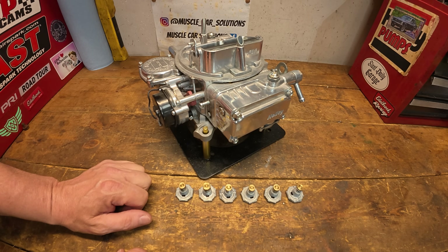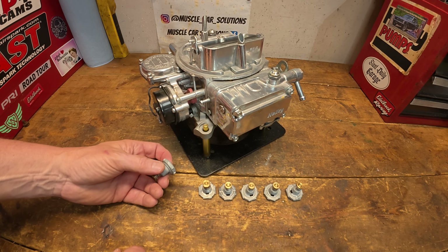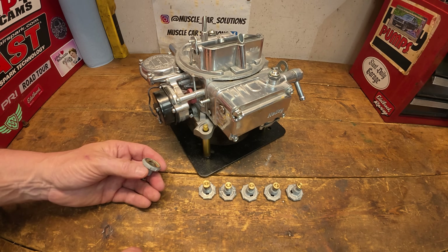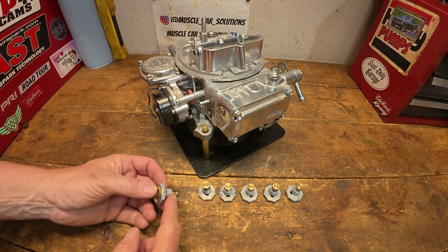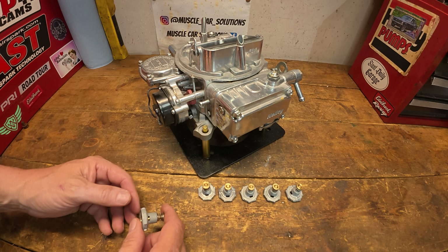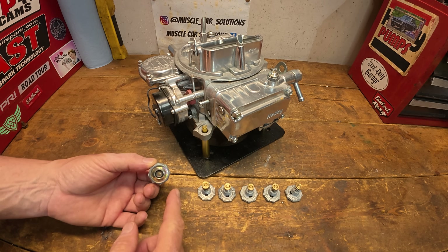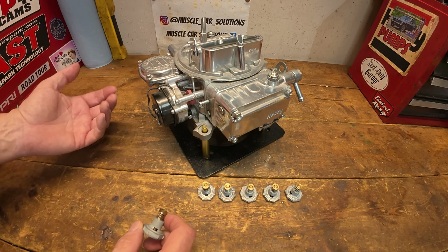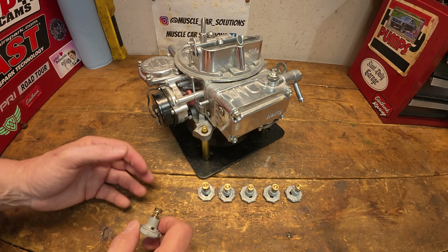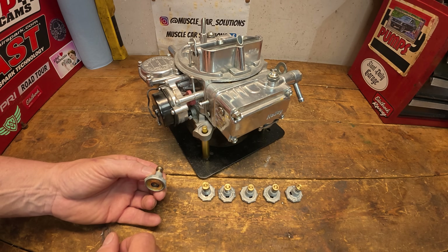So what is a power valve system? It's a fuel enrichment system based on engine vacuum. The purpose of a power valve is to improve part throttle drivability, air fuel ratio, and fuel economy by not adding as much fuel when it's not needed. When the engine is at high vacuum, that pressure keeps the power valve closed. As you roll into the throttle and get into more aggressive driving, vacuum drops, and the power valve reaches its calibrated point, releases, and starts to meter fuel. Whether it's driving more aggressively, passing, going up a grade, or having more load on the engine — all those things demand more fuel, and that's what the power valve is designed to do.